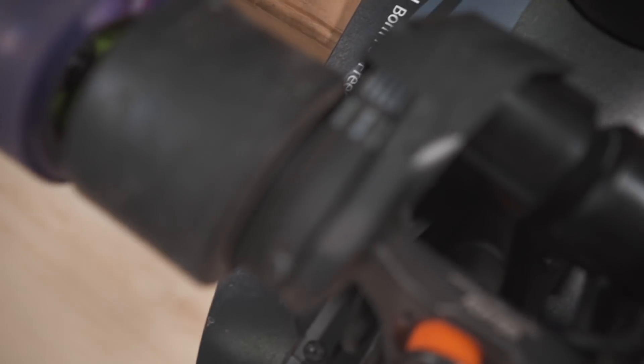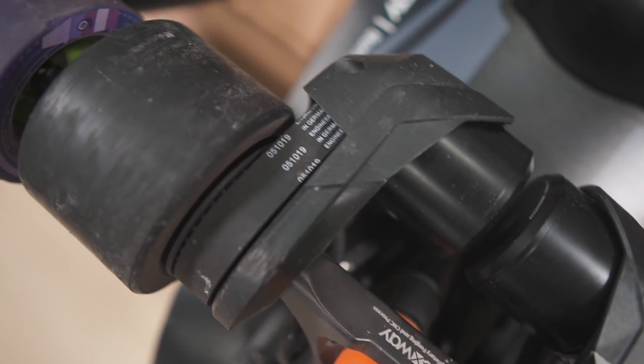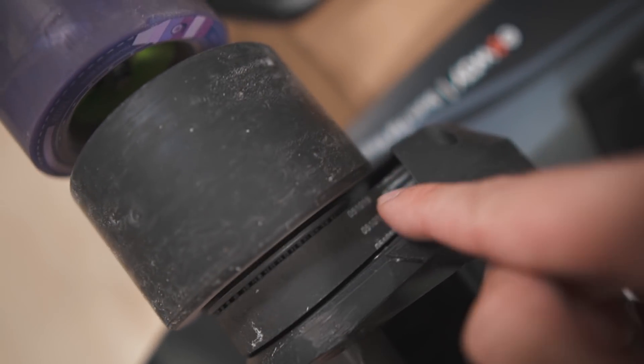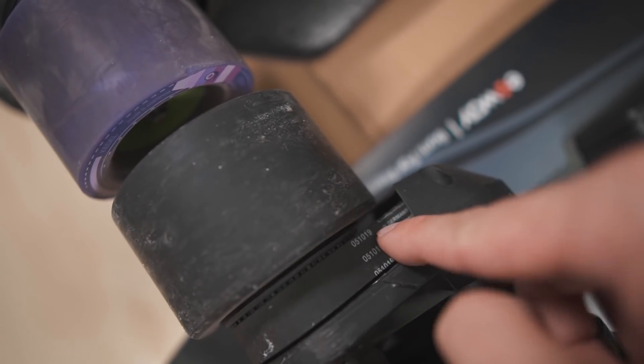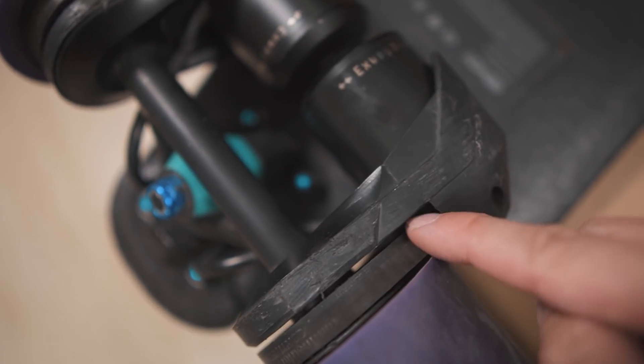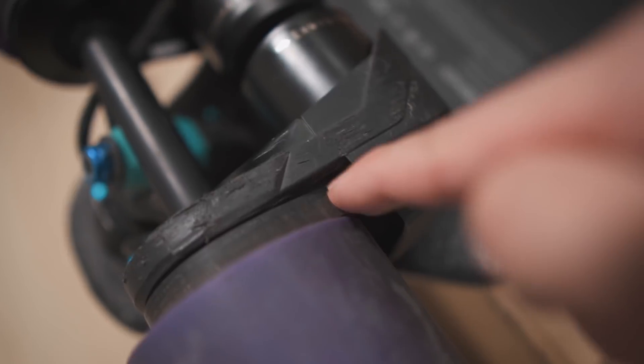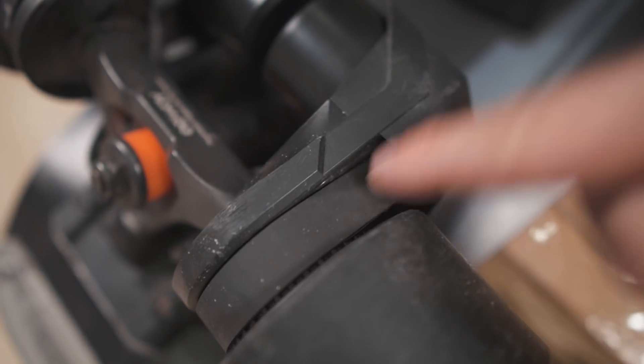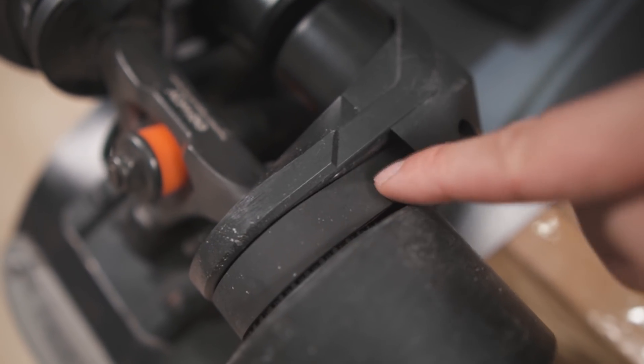So if you have a belt drive electric skateboard, you need to pay attention to belt tension. What is belt tension? It's how tight the belts are. For example, this belt is much tighter than this belt. This one is pretty loose and this one is pretty tight — this is really tight actually.